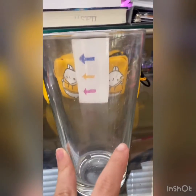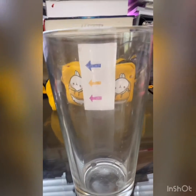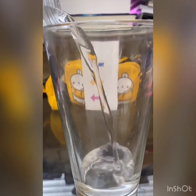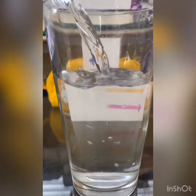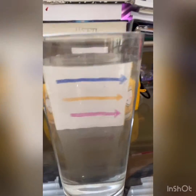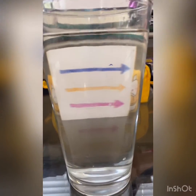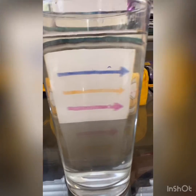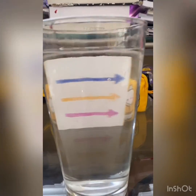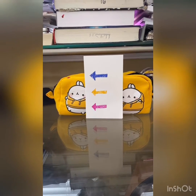Now this is where the magic is going to start. I want you to get the water that you prepared and pour it slowly into the cup. Did you see what happened there? So as you can see, the arrows before were pointing in that direction, but what direction are the arrows pointing now? That's right — they switched! Let me show you again. It's still the same thing.